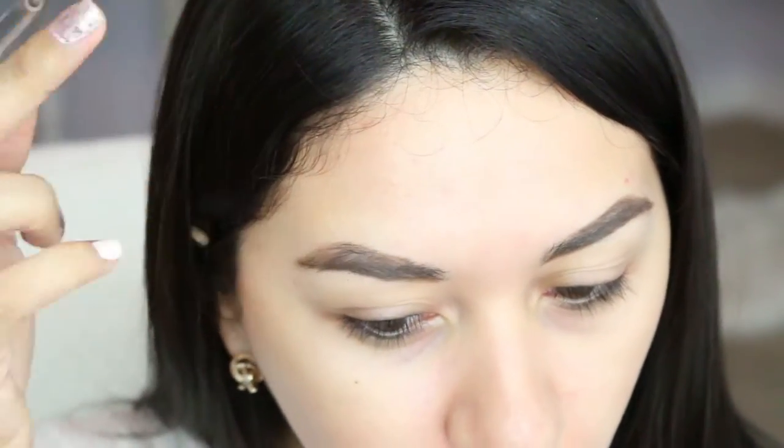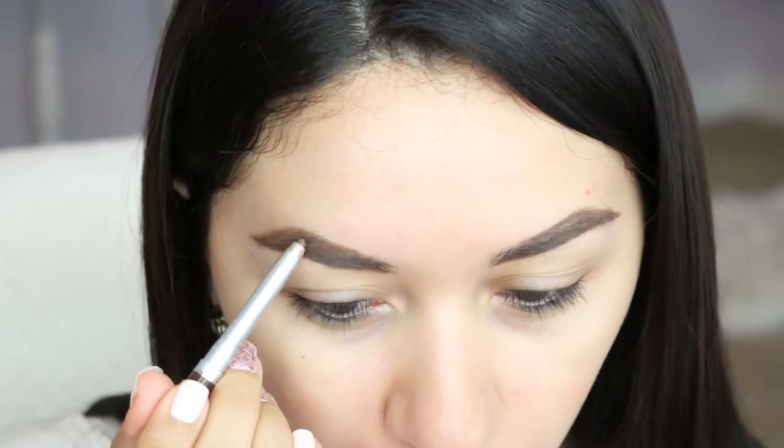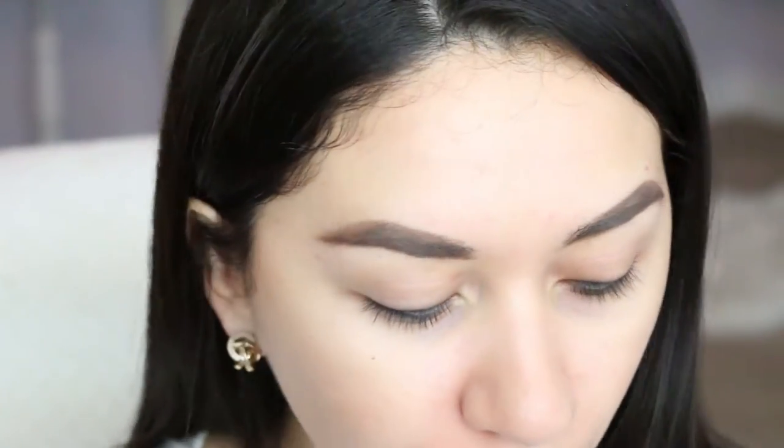I'm not liking this eyebrow at all. The eyebrow pencil color is not the color of my hair or my eyebrows at all — it's a little bit lighter. But I feel like if I go any darker, like with the Anastasia Brow Wiz which I have here just in case, my hair is so dark right now that it's gonna look weird. On camera it's coming off way too brown and not as dark brown as I see it in person — maybe it's just my hair.